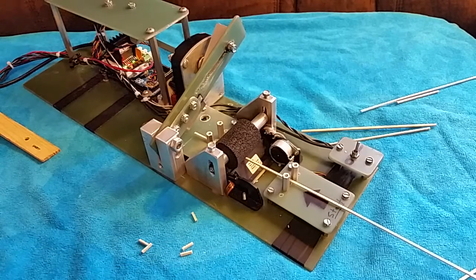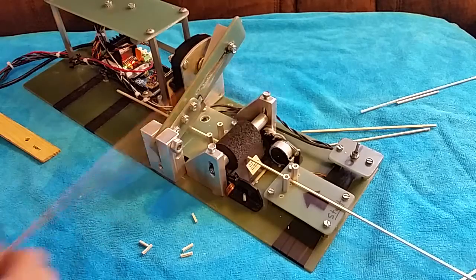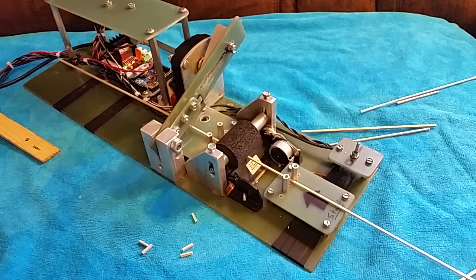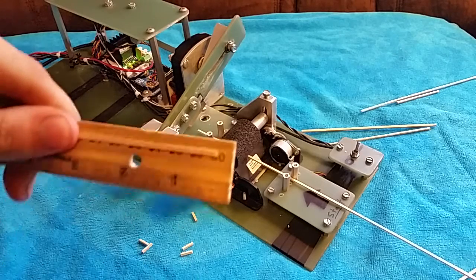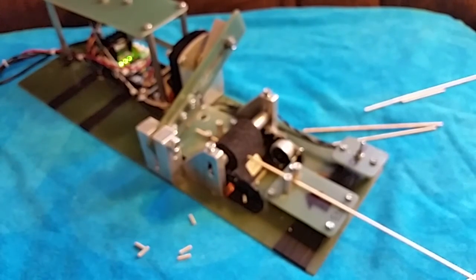Let's do one 30-centimeter piece to show what happens when pieces get really long — sometimes they drift toward the wiring, and if it's running by itself I don't want it getting caught over there. I'll measure this one out — I wish I had my caliper. There you go: 30 centimeters.